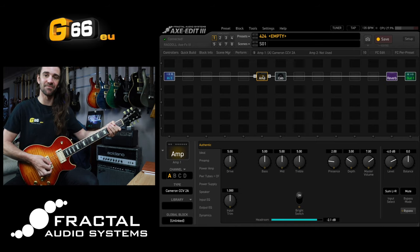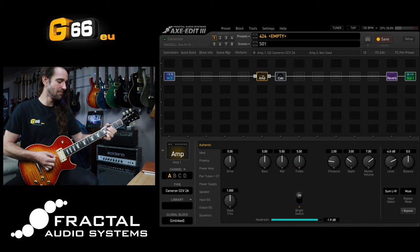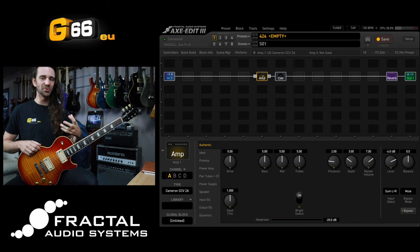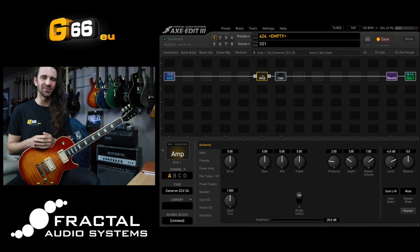I think it sounds awesome. Awesome modded Marshall style sound there — very brown, very forgiving when you play it, and when you dig in it has this wonderful kind of squishy feel happening.